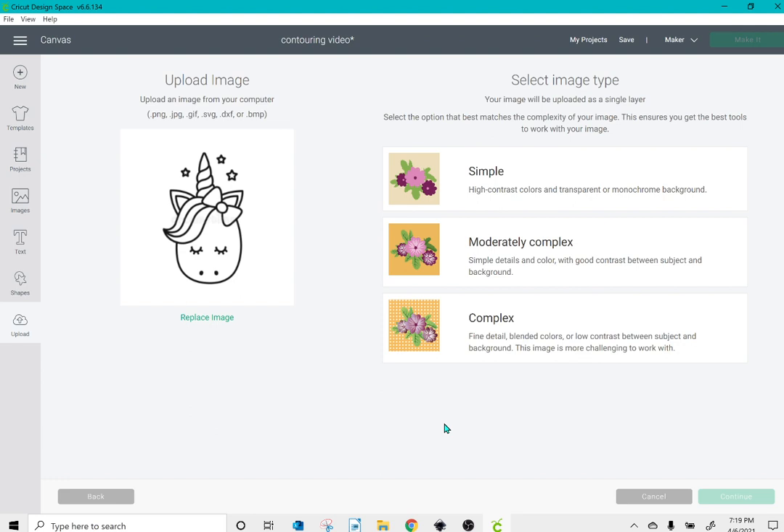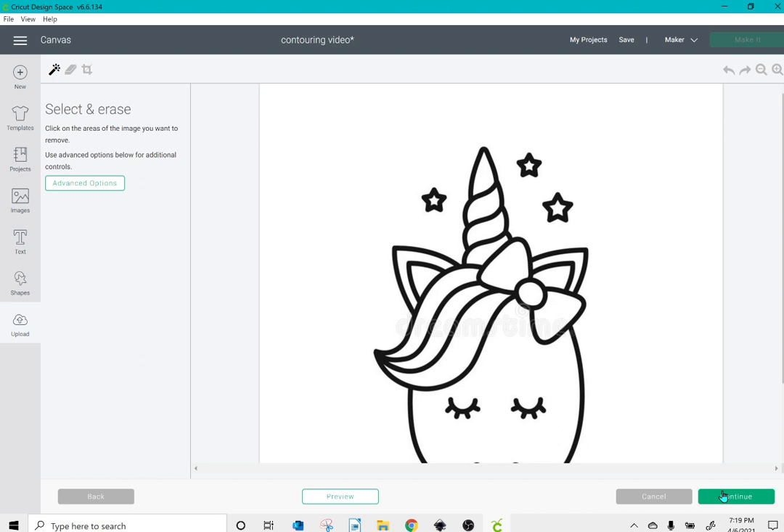So the first thing I'm going to do is upload this unicorn design that I found on Google — I just searched for unicorn clipart black and white, right-clicked it, and saved it to my computer. I'm going to upload it as a complex image, because by default I upload any image as a complex image, as I've found it works well. So I'll click continue.